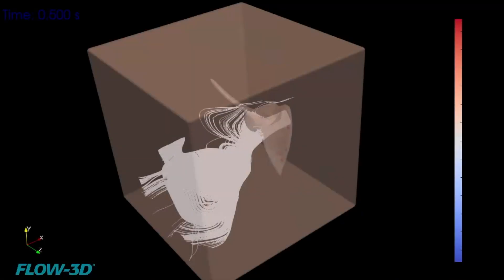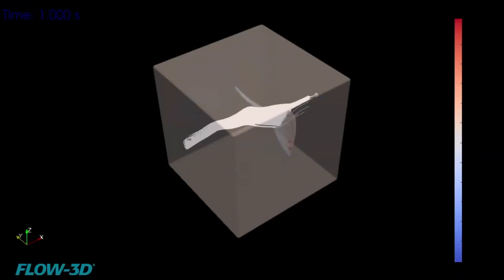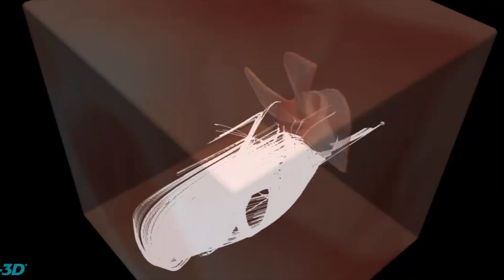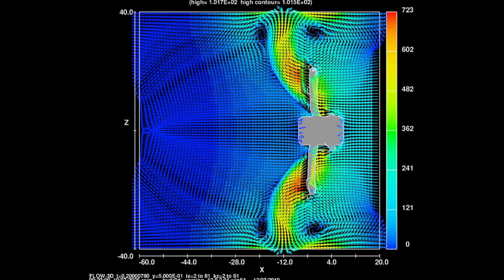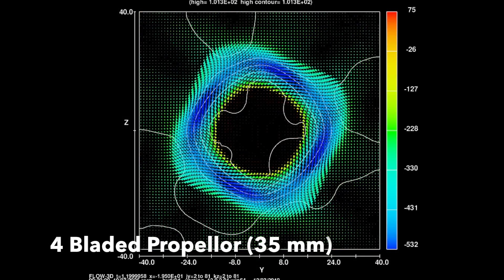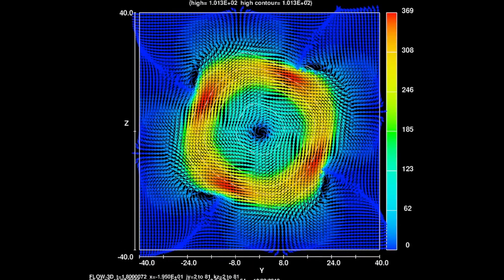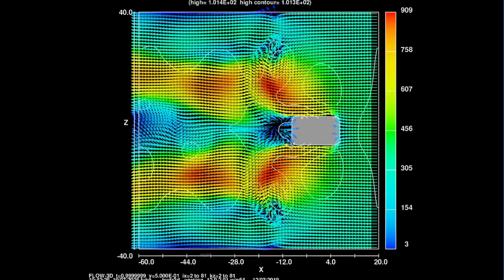After designing the propellers in CAD, I used Flow3D as my CFD software to analyze them. What you can currently see is the 3D animation of the streamlines produced by the ship screws, which helped me figure out whether any turbulence is occurring. To compare the ship screws I used three different views: the side profile, a front profile showing velocity in the direction you're looking at, and a third showing the velocity of the water around the propeller.